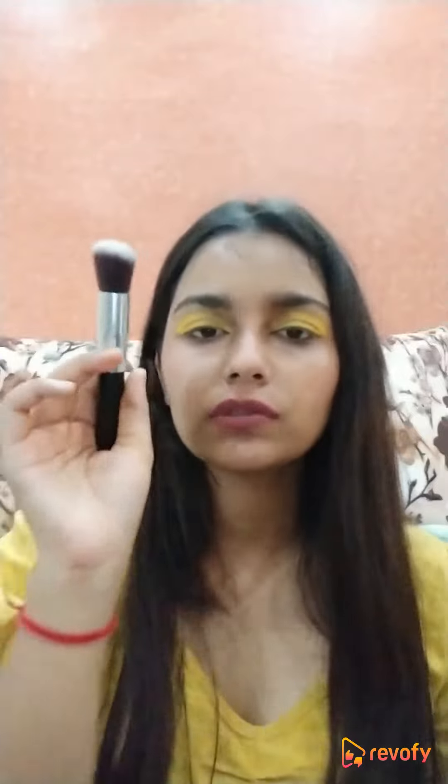For the face brushes, you get a powder brush, an angular contour brush, a blush brush, and a slightly thick angular brush that I use for foundation. The last one I use for highlighting since there's no dedicated fan brush in the set.